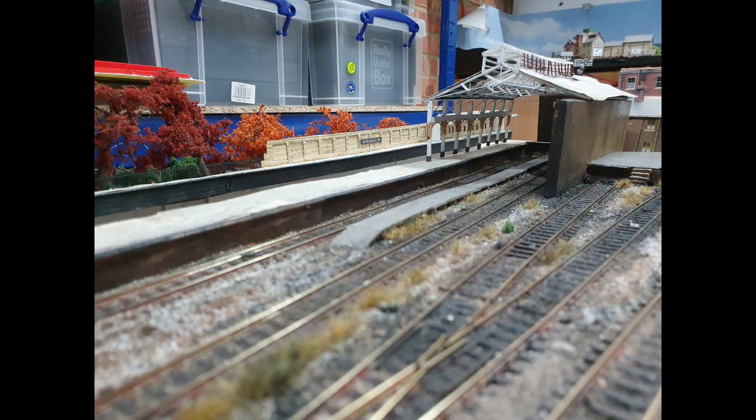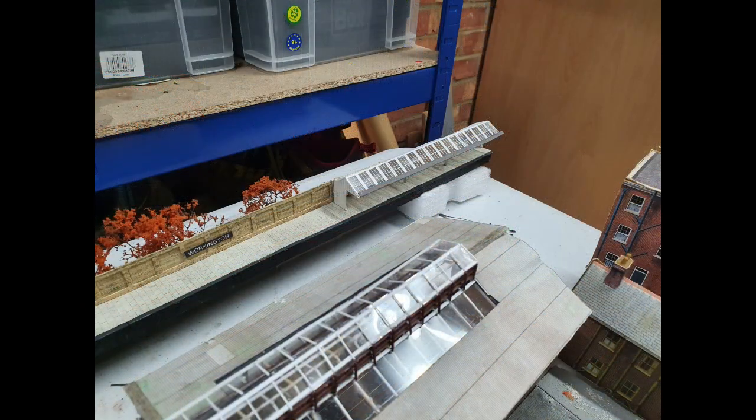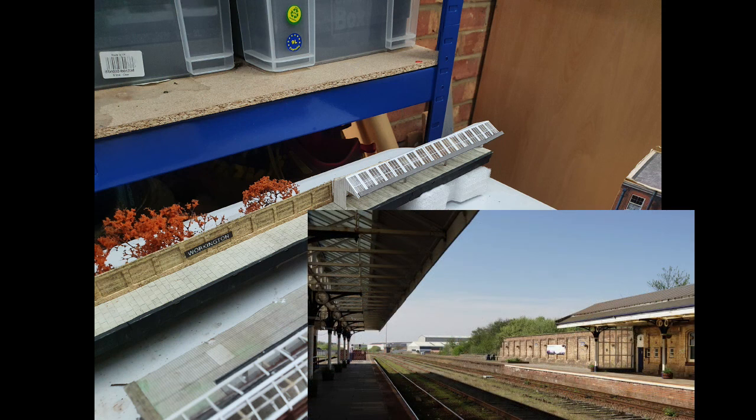It's viewed from a distance as well, so you shouldn't really notice the fact that they're not quite what you'd expect in the 1980s. And then to finish off, I used the rest of the Metcalf canopy to create the canopy for this platform. This could maybe do with a bit more work — it's quite white, and if you look at the photos, they're quite dark. But given how little you actually see of it, I think I'm going to leave it for now.